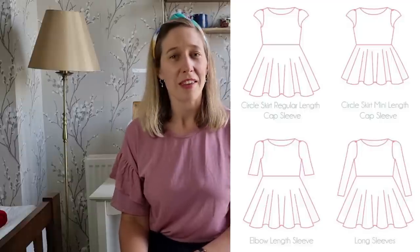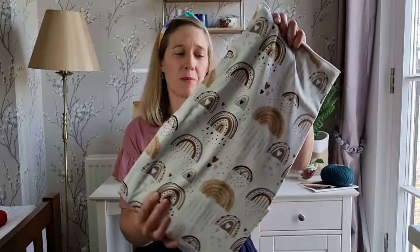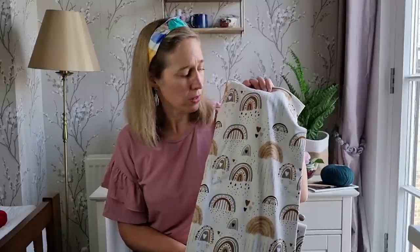The next dress is one for my daughter — it's the Peony Patterns Wattle Dress. I've made this before and I absolutely love it. It's very satisfying to make, finished beautifully, and it's quick too. It's a little dress with either cap sleeves, three-quarter length sleeves, or full length sleeves, and it has a circle skirt — perfect for twirling. It also has a fully lined bodice, a scoop boat neckline, and it just looks lovely when my little girl wears it. I'm going to make her another one for the autumn using this fabric by Amy Elizabeth Fabrics called Rustic Rainbows — an Ecotex jersey that's so soft and lovely to wear and washes really well.